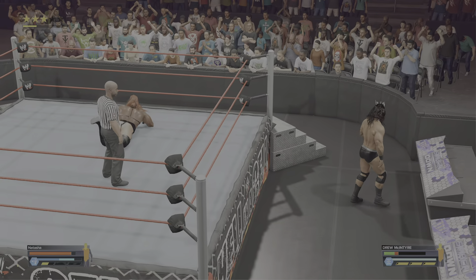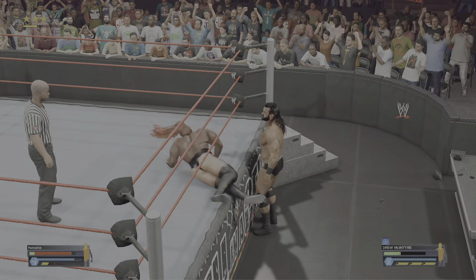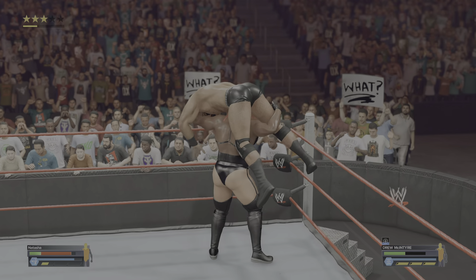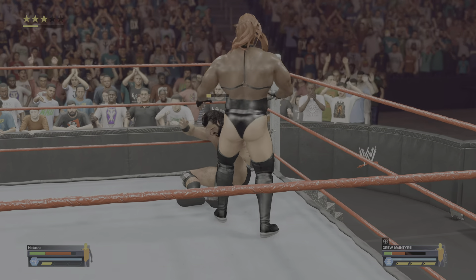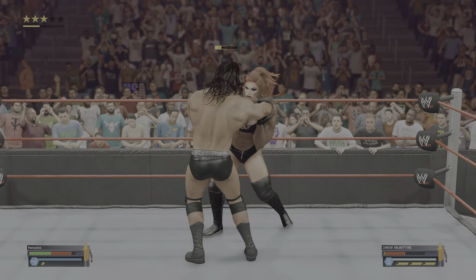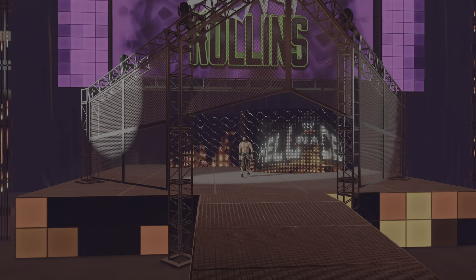Throwing him back in under the ropes. Took off the hood of the announce table, and now there go the monitors. Bad intentions in mind here. Taking this to the floor. He steps foot in the ring again. Lands face first. Trampling the opposition. So ruthless. Answer with a shot right through the face. DDT. I can't believe he's out here.